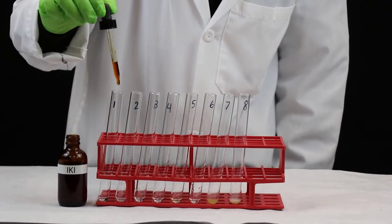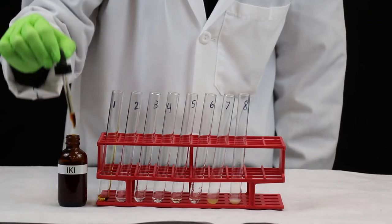Add five drops of IKI to each test tube and swirl well.